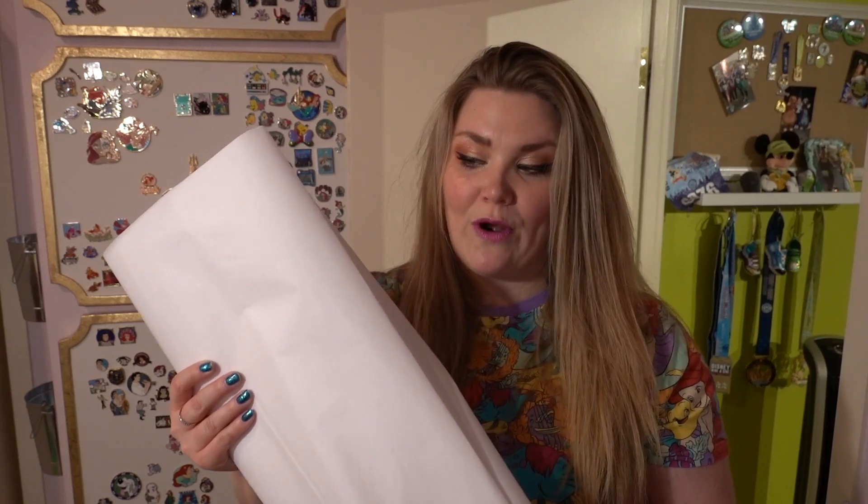I got several yards of Wonder Under. Wonder Under is basically a heat-transferred adhesive. I'm going to cut the fabric a little bit bigger than the pattern piece, place Wonder Under on it, and iron the Wonder Under onto it. Then I'll trace the piece that needs to be cut out and cut around it. The reason you put the Wonder Under on first — before cutting — is because it's really going to seal your edges in. It's really important to put the Wonder Under on the raw piece of fabric before you cut the pattern.